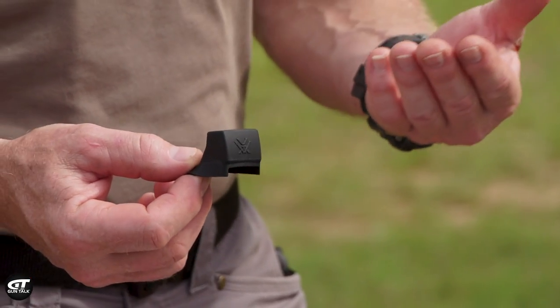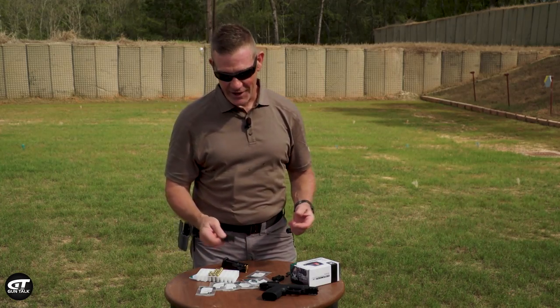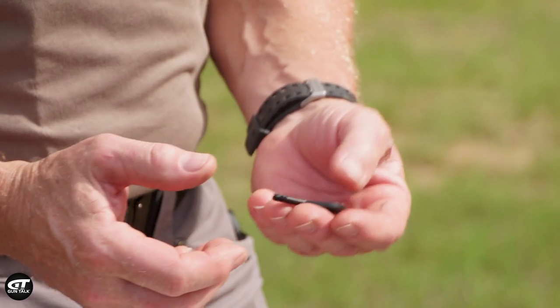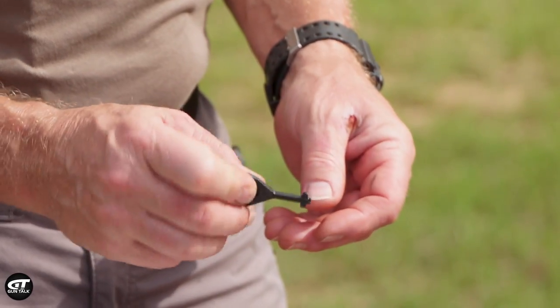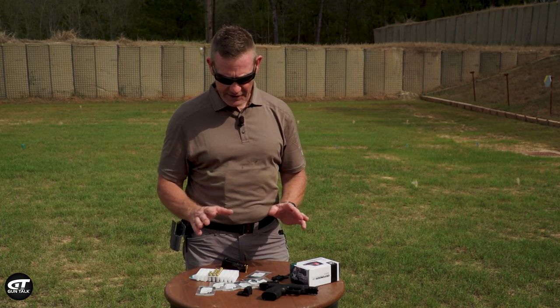There's a rubber hood included — I guess if you keep your guns in your safe all day you could put the rubber hood on it, but I'd be out there using it. It also comes with its own tool. It's got a torx bit on the end, it's all metal, with little adjustment keys on the end. It looks just like a handcuff key, but this thing's going to help you out in the field getting it all put together.